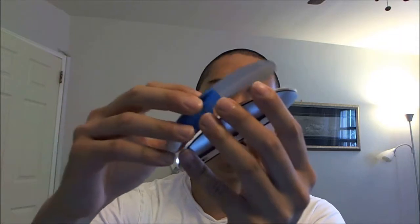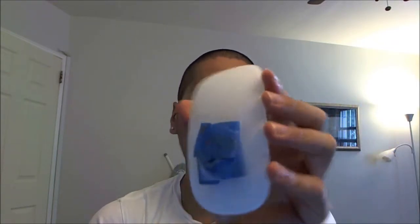Let me put it on. You can actually insert some of this onto the Magic Mouse first.